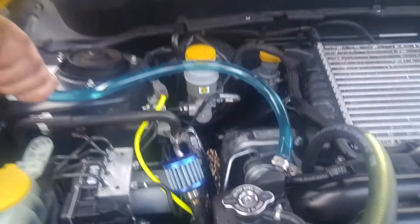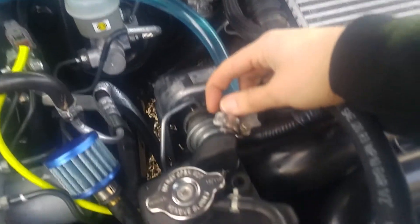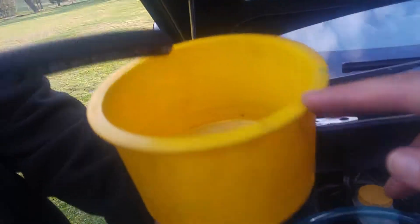Got my Subaru Forester. We have it hooked up from the expansion tank and the turbo. The turbo line goes up here, and then that just goes into a funnel, and then back in. So I'll start it up and you can see the flow of the car.